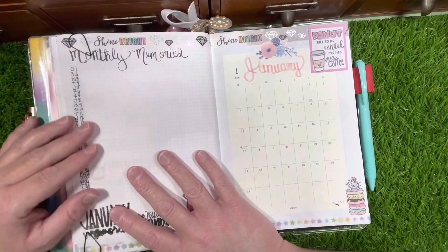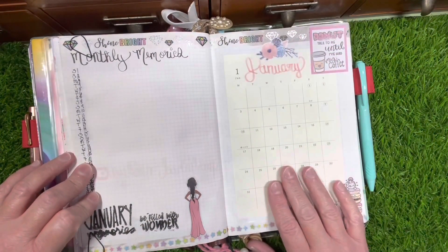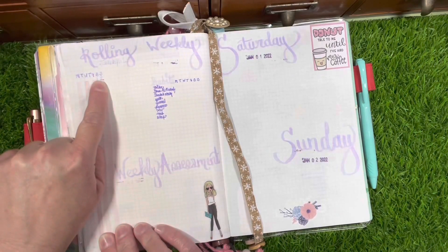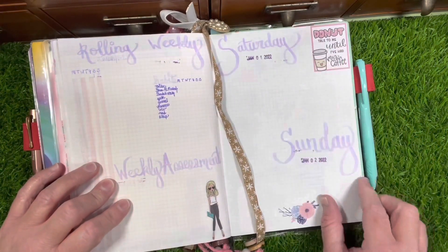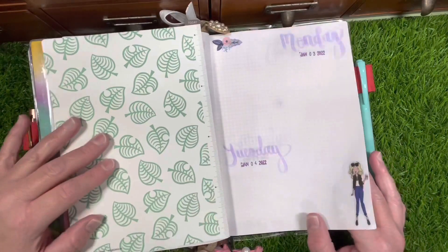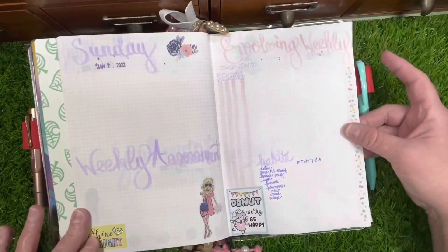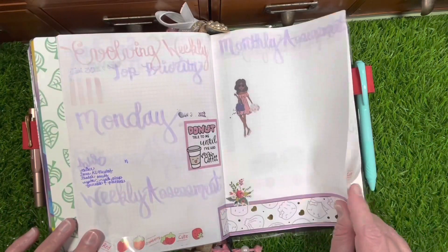I have a monthly memory section — something new for this year — and another monthly calendar. Then I have my evolving weekly. For February I'll set this up a little differently; I have some new sections to show you at the end. I decided to put them at the end since they're something new. I have my evolving weekly, dailies, weekly assessment — it was a short week so I added that all in one. Coming up, I'll have the weekly assessment at the beginning of each week, then the week and dailies, and then the monthly assessment.